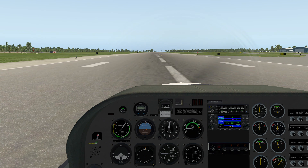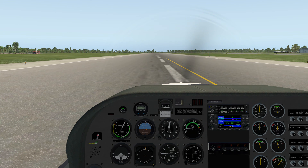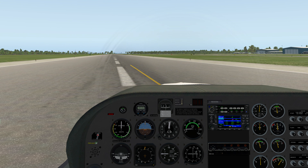So that's a pattern. I'm going to go ahead and stop the rolling — put a brake on. Thank you very much for watching my YouTube channel, and I hope you enjoyed this flight. Stay tuned for more in this Diamond DA20.